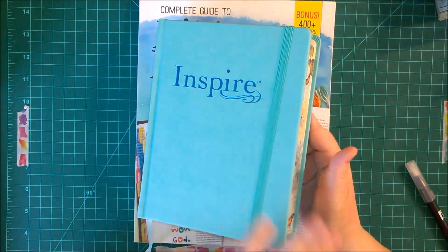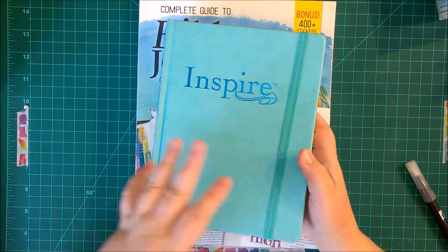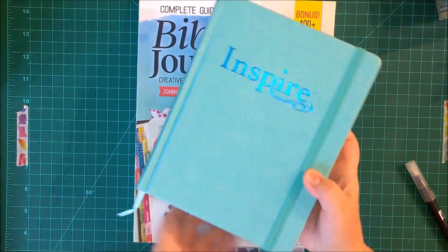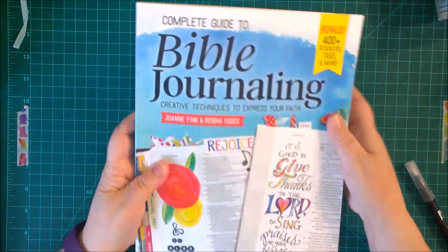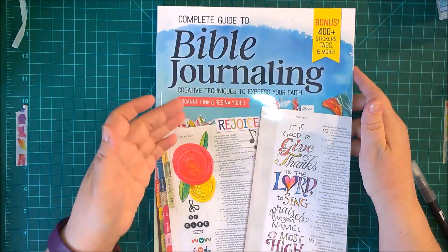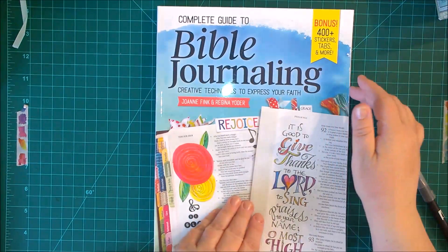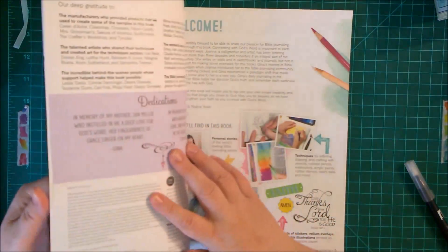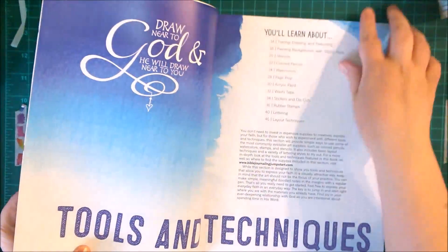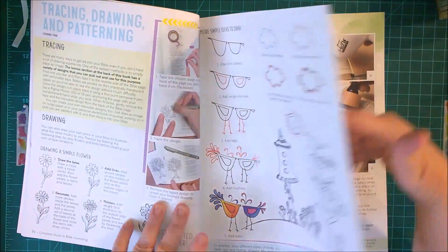Since I bought a Bible with a lot of pre-printed designs to color, I also wanted to buy something to help me be more creative, because this is very stamped — and there are Bibles out there that are not stamped as well. So let me show you the book I bought to inspire me: 'The Complete Guide to Bible Journaling: Creative Techniques to Express Your Faith' by Joanne Fink and Regina Yoder. Joanne Fink does a lot of dangles and zentangles. The book tells you how to begin, supplies, tools, techniques, little doodles, how to make dangles and zentangles, tracing, blending, and stamping.